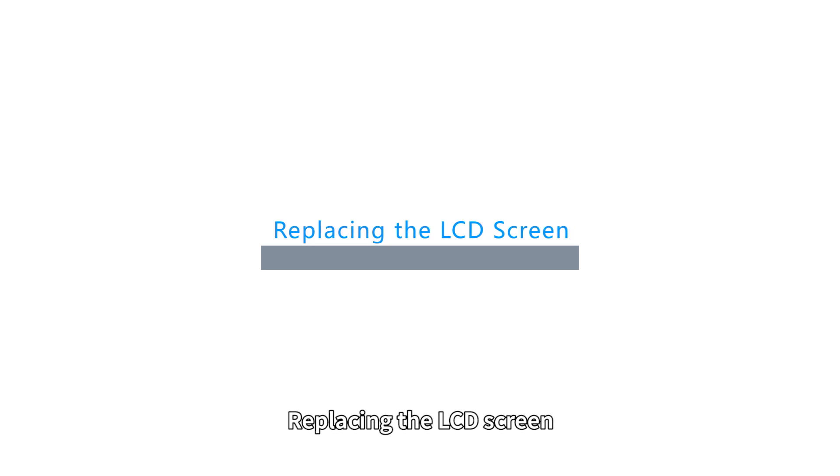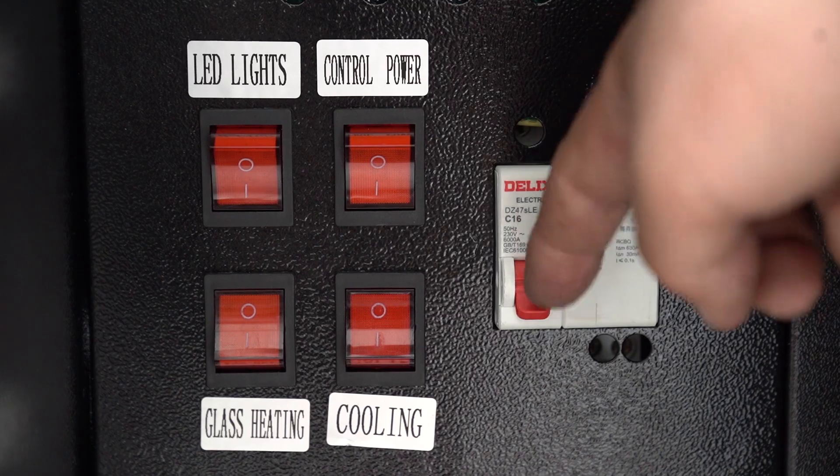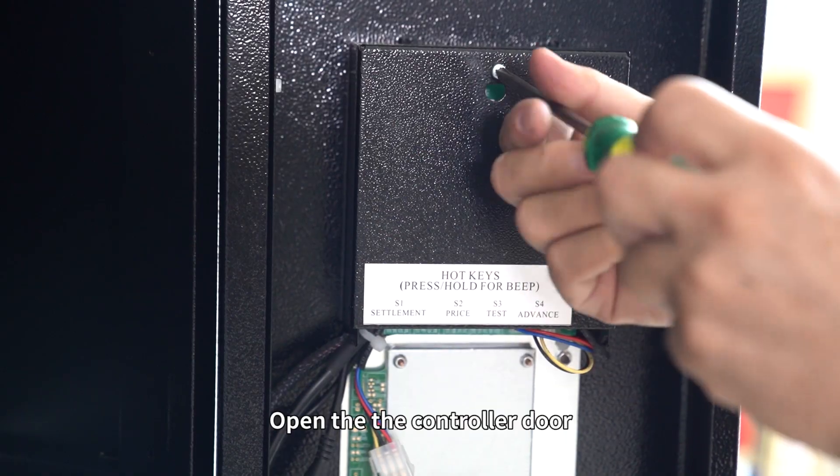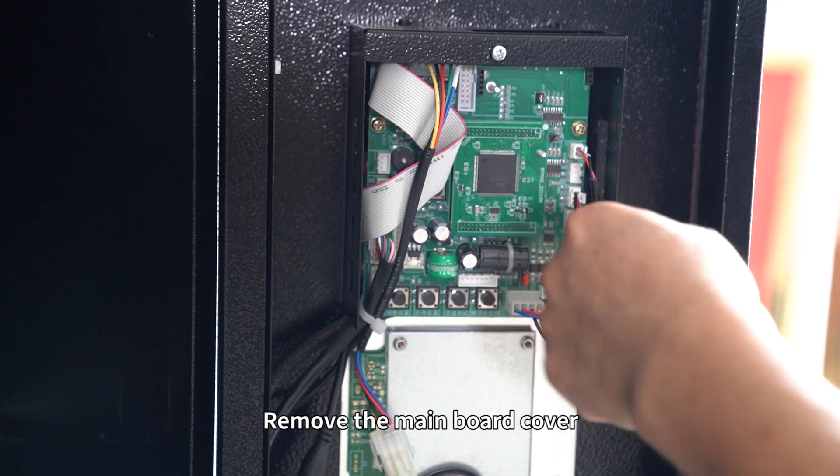Replacing the LCD screen. First, you must power off the machine. Open the controller door. Find the main board. Remove the main board cover.